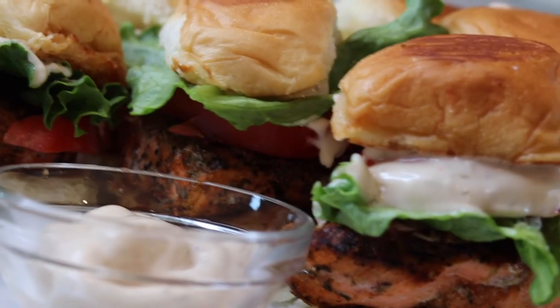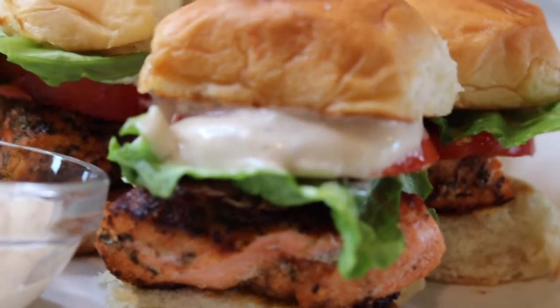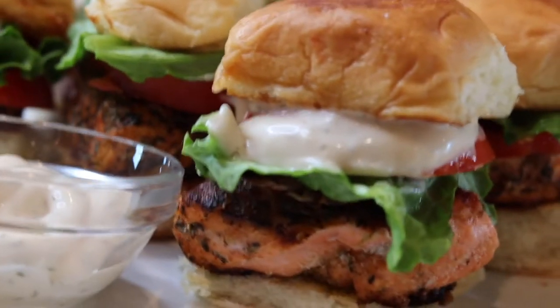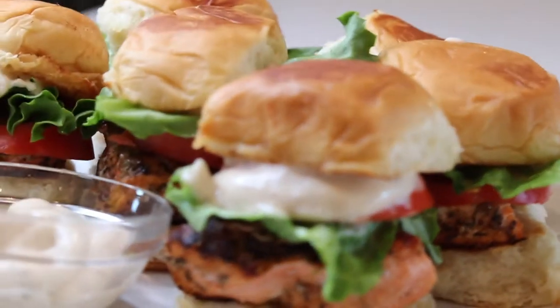Hey y'all, welcome back to She's Cooking, it's your girl Shania. Today we are making some fire — we're making blackened salmon sliders on Hawaiian rolls. Super bomb, y'all. If you want the full recipe, go ahead and stay tuned.